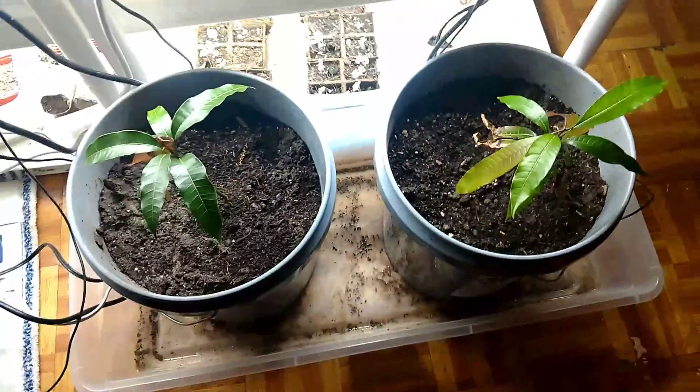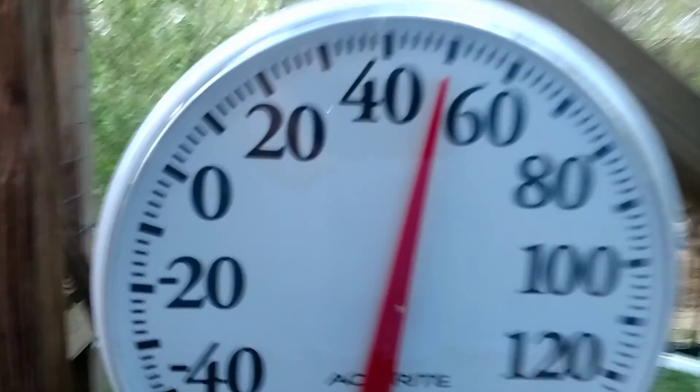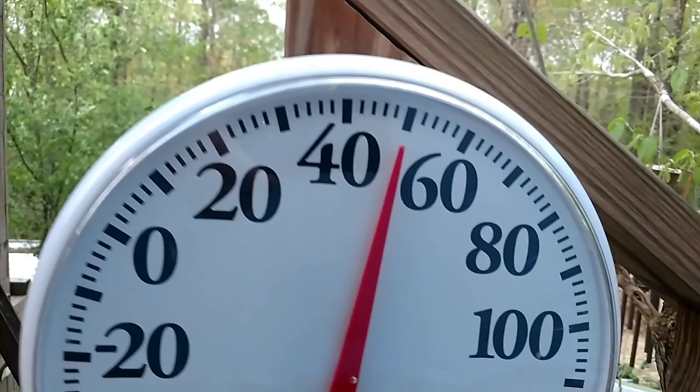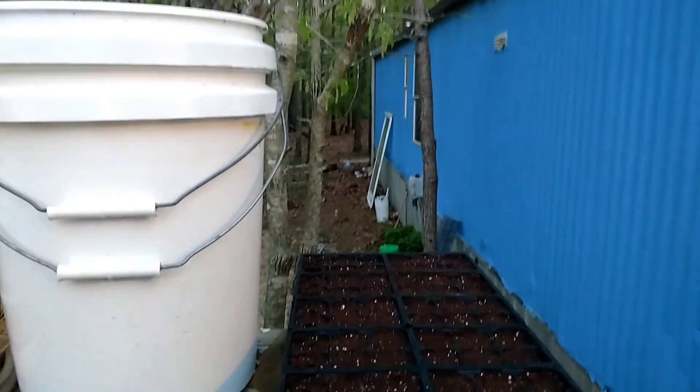We got the mangoes indoors because the temperatures have been getting a little low. We're going to do some planting right quick. Current temperature is sitting at about 50 degrees Fahrenheit and we're going to start some more seedlings.